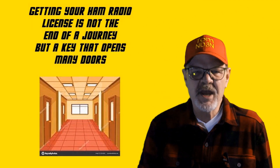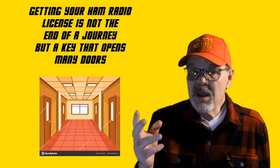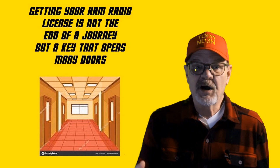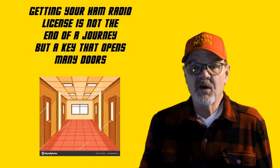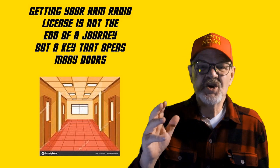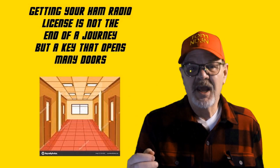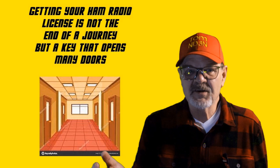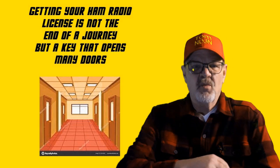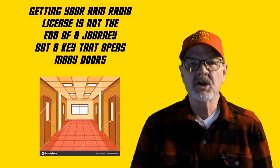I remember something I heard on the radio several years ago about new drivers. They were describing a scene where a 16-year-old kid was explaining to a policeman, 'Gee, officer, I aced my driver's test so I couldn't have run into that bridge abutment.' In the same manner, I'd actually seen a new ham — probably had his ticket for two weeks — talking to an extra-class operator with a few decades of experience, challenging the older ham with the fact that he got 100% on his technician's exam, so there was nothing further for him to learn.